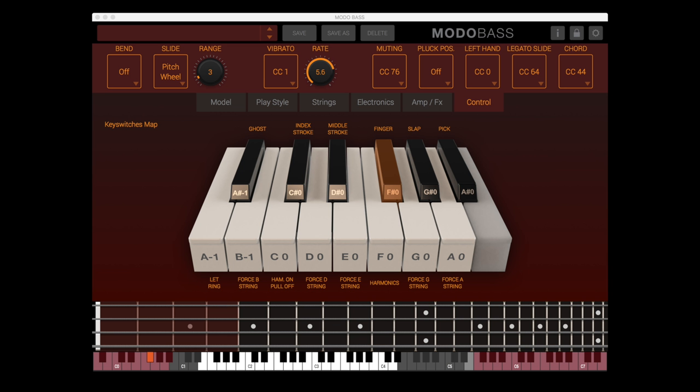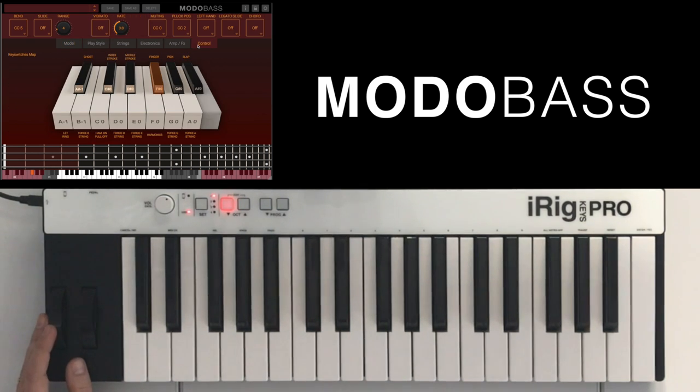Opening the control panel shows you parameters that can be used in real time to give your performance even more realism. For the bass line we have in mind, we decided to set the pitch wheel as slide control and the modulation wheel as vibrato control.